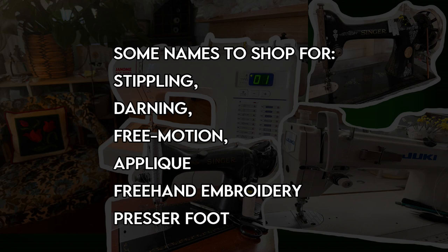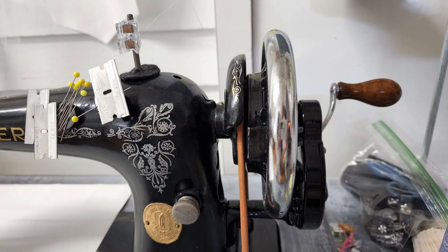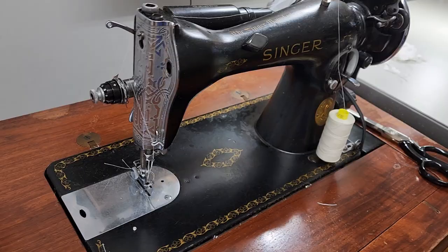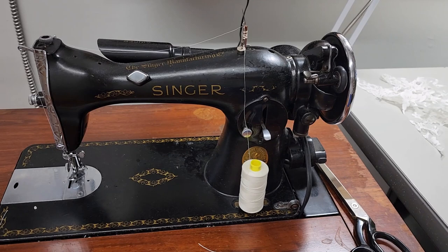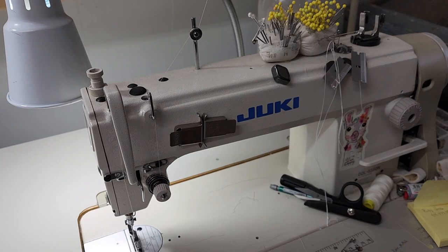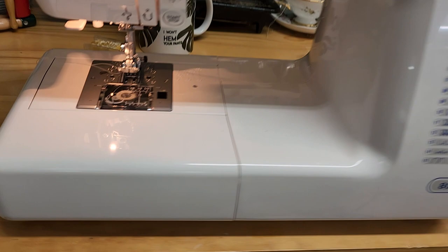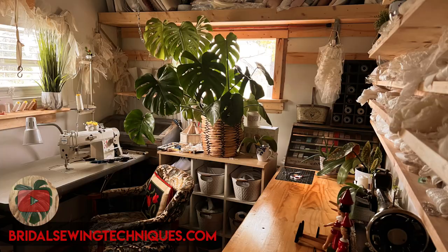There are a lot of different names for this: there's appliqué stitch, free motion, and there's even a foot you can get called a stippling foot or an appliqué foot. The first machine is a treadle that still has the hand crank — it works lovely and I've got it set up with invisible thread. Next is a Singer 15, a super popular machine you can probably find at a yard sale, threaded with Ivory Gutermann. The machine I use most for this is my Juki, and finally I'll show you how to do this on a very common home machine.